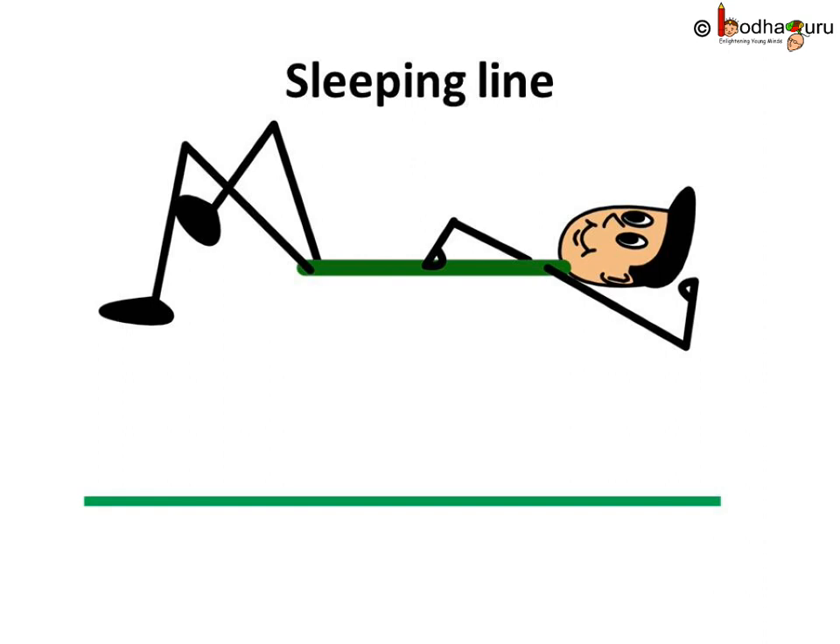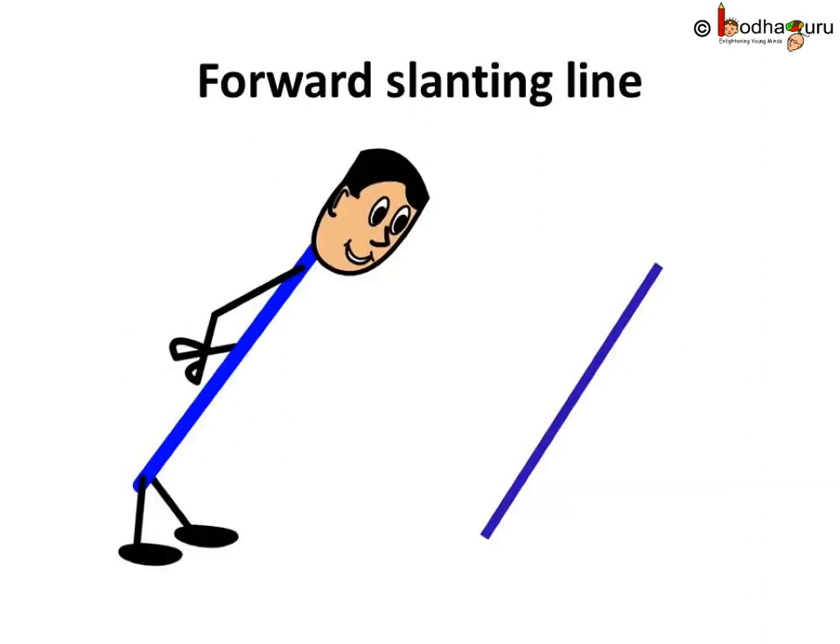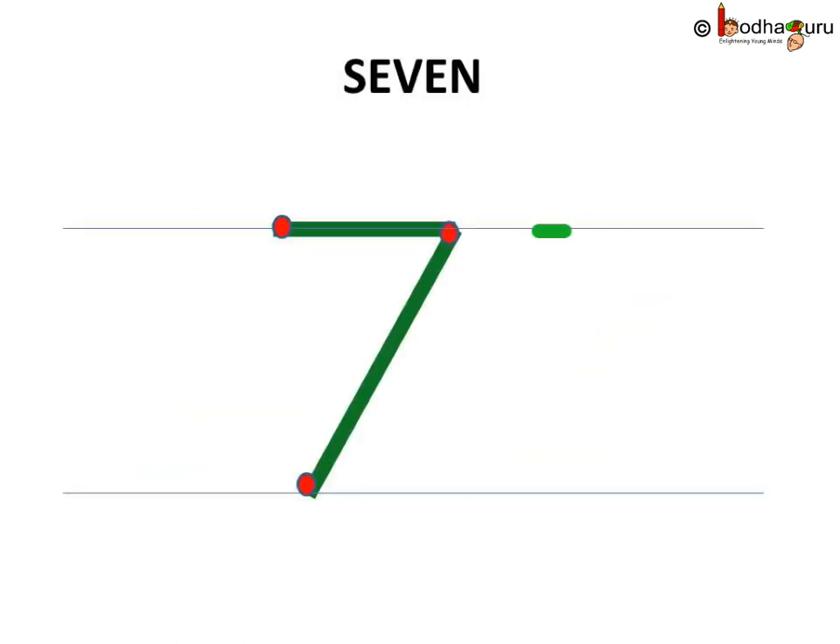Remember sleeping line and slanting line, the forward slanting line. Let us use both of them to write 7. Let's write it. First a sleeping line, then a slanting line, the forward slanting line. Look, number 7 is ready.